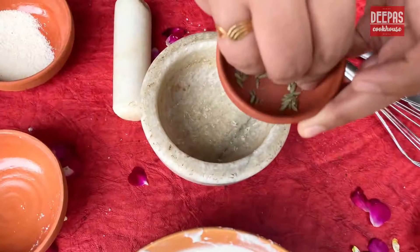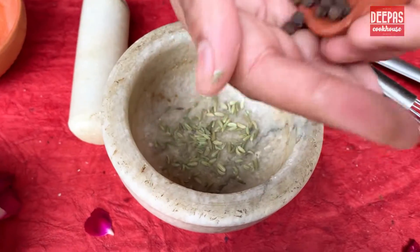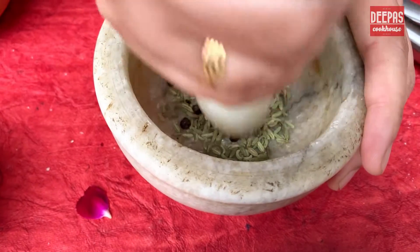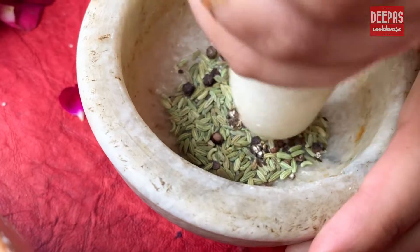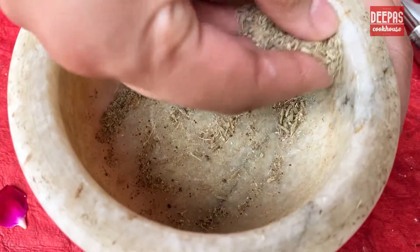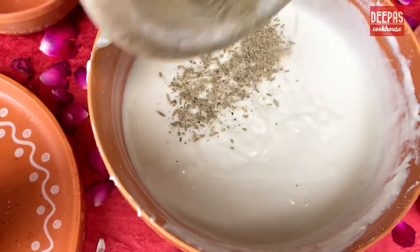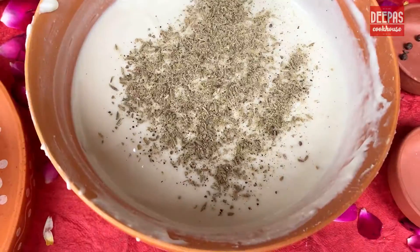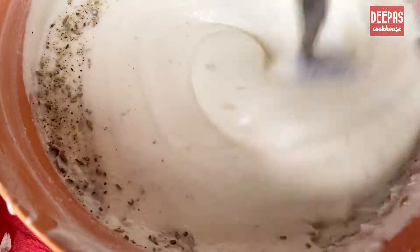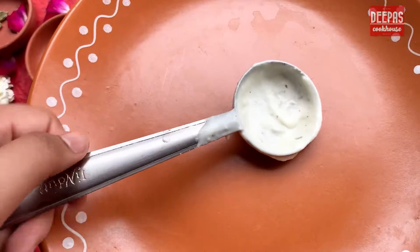Now let's grind the two most important spices — fennel and peppercorns. Make sure you add these to your Maal Pua to get the authentic flavor. Grind into a coarse powder and add it to the dough. In case you have used a stand mixer, make sure to add a pinch of baking powder. Combine everything well and keep it aside for 15 to 20 minutes.